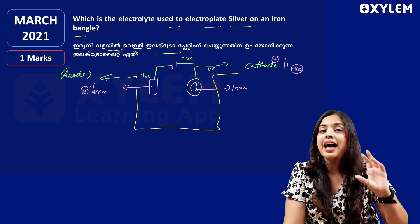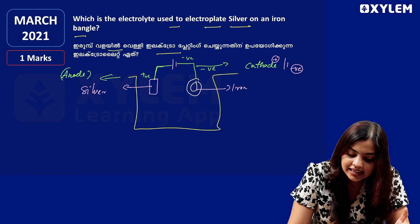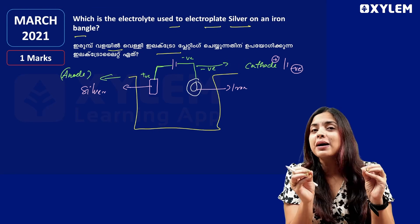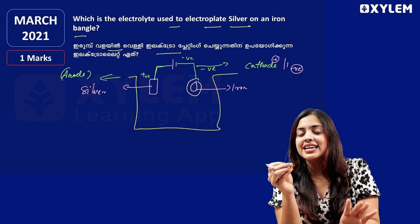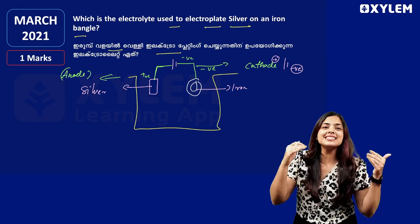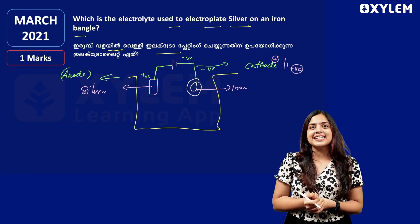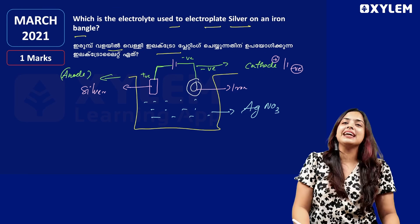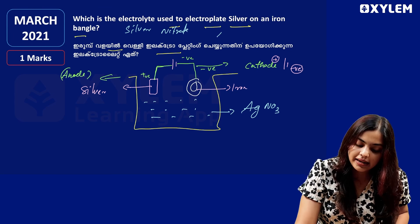Negative charge will be the cathode. We will place an iron bangle on the cathode side. The electrolyte we use here is Silver Nitrate — AgNO3 solution. The silver plate is connected, and the electrolyte contains silver ions. Silver Nitrate (AgNO3) is our chosen electrolyte.